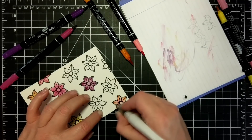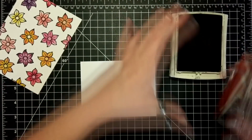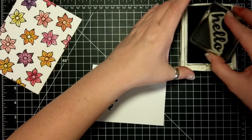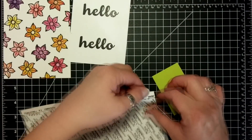I'm mixing sort of two different colors. The colors I used were Pumpkin Pie, Berry Burst, Flirty Flamingo, Daffodil Delight, Sweet Sugar Plum, Elegant Eggplant, and now I'm stamping in basic black the Hello from the Hello Friend stamp set — I love this scripty hello.